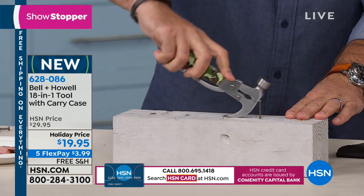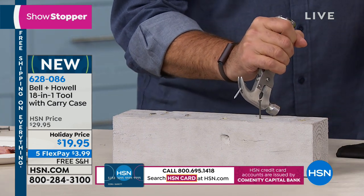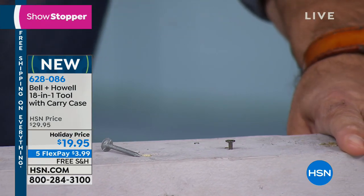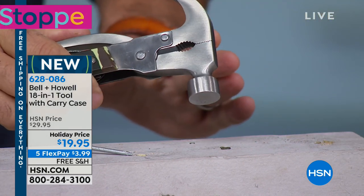Now if I want to pull the nail out, watch the way I get that claw underneath there. Boom. Because not every time are you going to drive it in straight. We've got the ability to draw that out if we need to. If you get into a situation where you have to build something, nail something in because it came loose, this is going to be the tool for you.